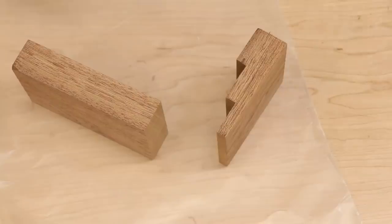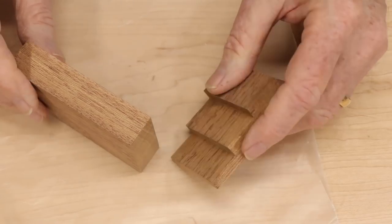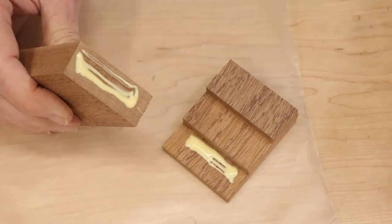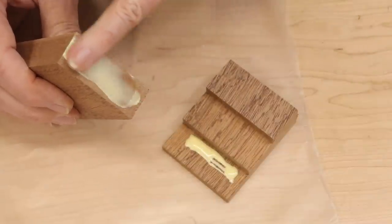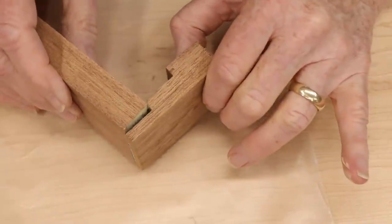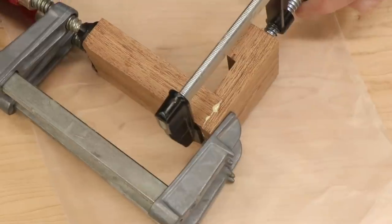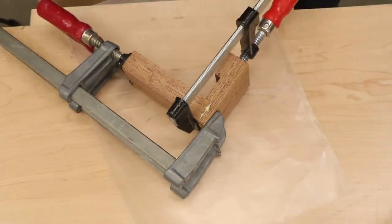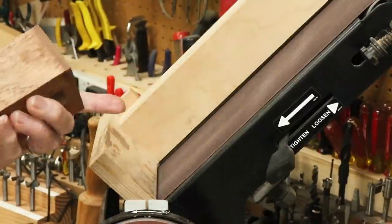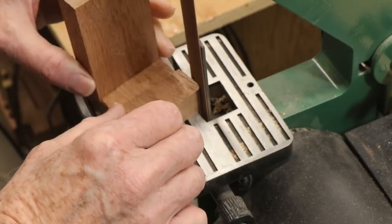The whole point of the fence is to build in an adjustable stop so that I can cut multiple pieces to exactly the same length. I cut two pieces of mahogany designed to slide on the fence and glued them together. Dovetails and finger joints are completely unnecessary here. After the glue cured, I cleaned up the joint on my belt sander and rounded the corners on my strip sander. This is purely cosmetic.